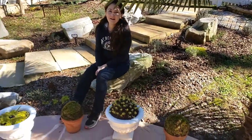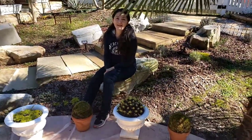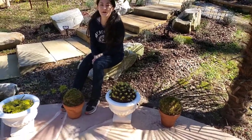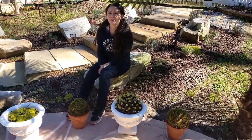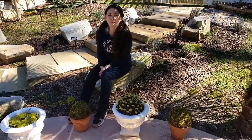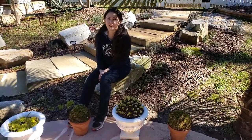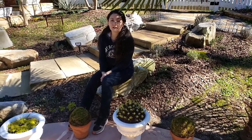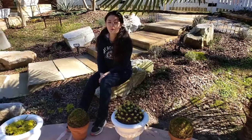Hi guys, welcome back to gardening! It finally warmed up a little bit in Georgia, so I'm here in my garden today thinking about adding some interesting features such as spheres or globe-style elements.